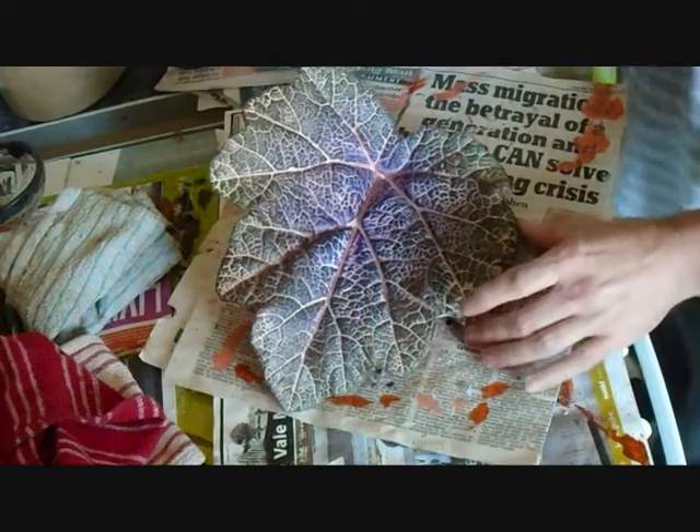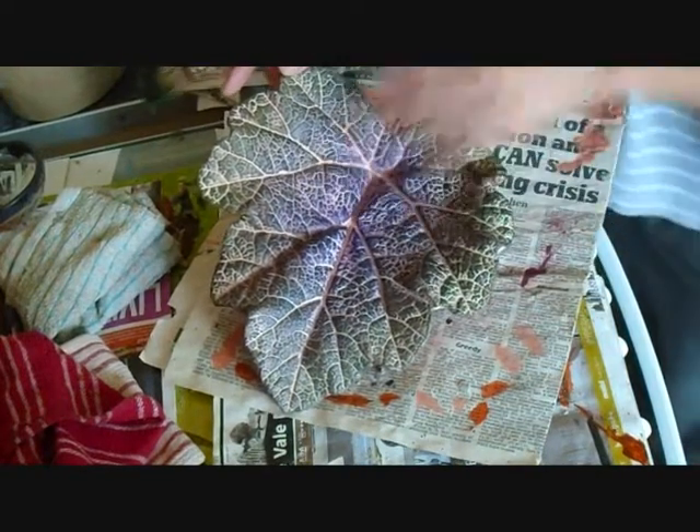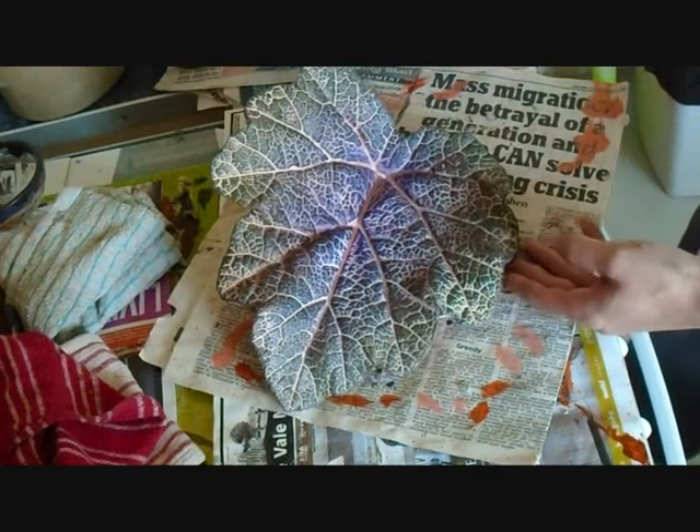I ran around with the green and I've merged it in with a bit of the purple quite near the centre, just to merge the colours in.